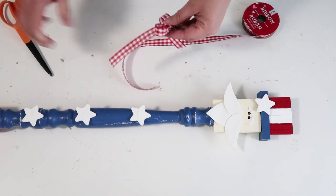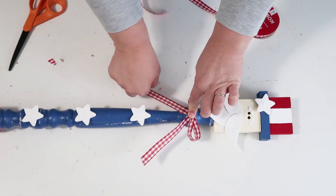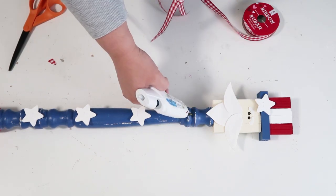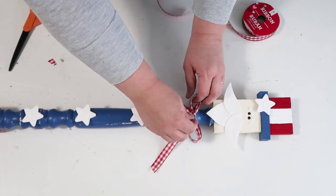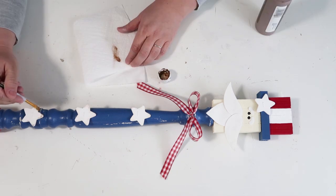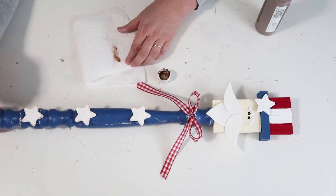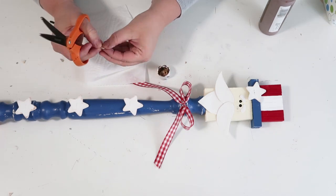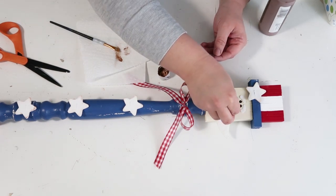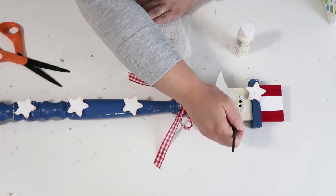Now we're going to add a bow to add that cute extra touch, as if this little guy isn't cute enough. We're going to add a gingham red bow — or buffalo check, whichever you'd like to call it. I picked up that ribbon around Valentine's Day from the Dollar Tree; they do carry ribbon like that during seasonal times. And now to finish off the look, I'm going to distress a little bit of the white in his goatee, and add a little nose by snipping a small piece of a popsicle stick and rounding it the best I could for his little bitty nose.